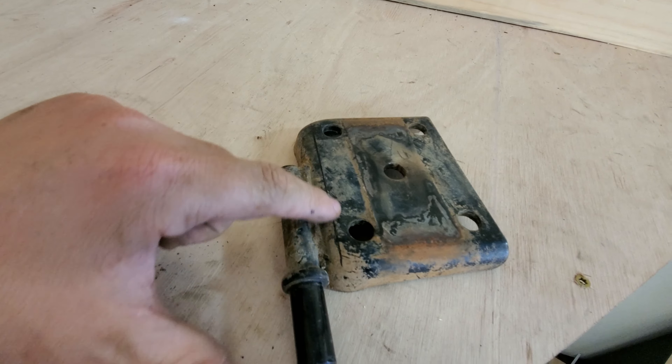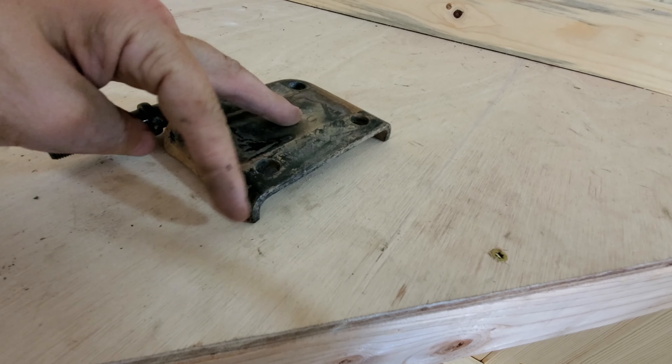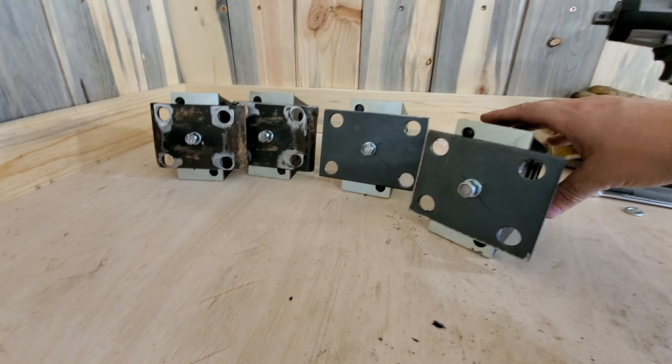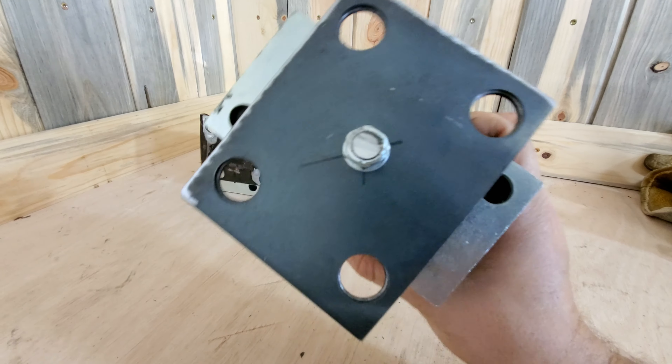These are my old bump stops from the rear axle of the Samurai when it was spring under. You can see I've got this line right here — I think I'm just going to cut right there, and that flat edge will allow me to run it sideways right here. So I've got all the plates drilled; these ones are pretty easy, they're just flat plate. You can see it's pretty close to the holes, but I think it's going to work.